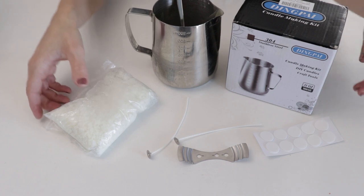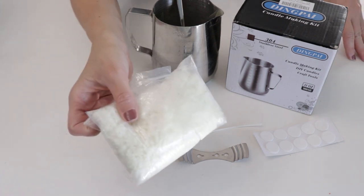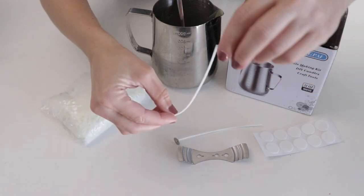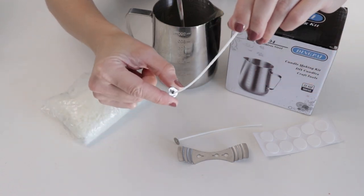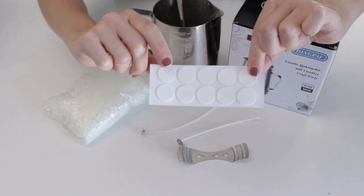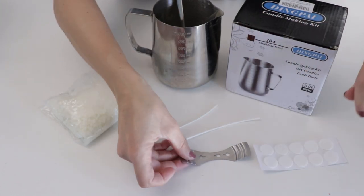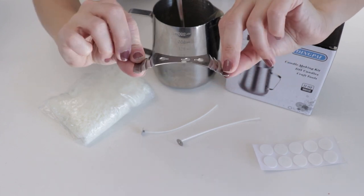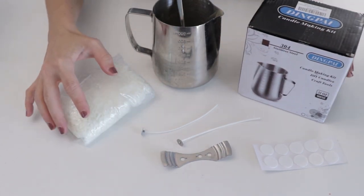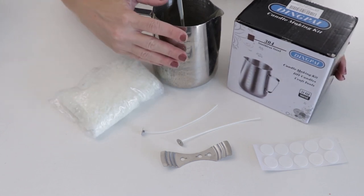You also get a big bag of soy wax flakes, a whole bunch of wicks that already have the metal on the bottom, these little stickers which help you stick the wicks into your container, and this tool right here — which I'm going to show you how to use to help place your wick.